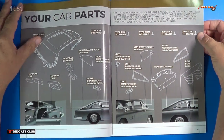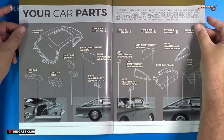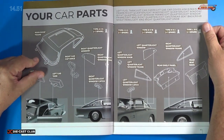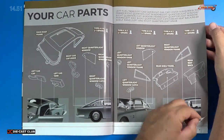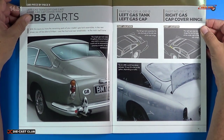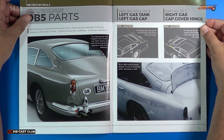We can see we get a lot of parts here, total with all four stages. What I'm excited about is the main roof frame here on the left. And we do some more windows and such. For stage 51, we're going to look at the left gas tank and left gas cap, and right gas cap cover hinge.